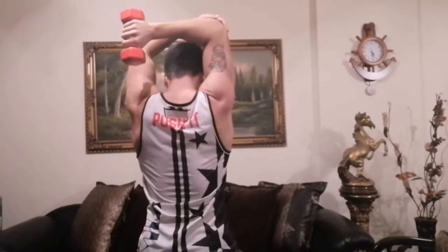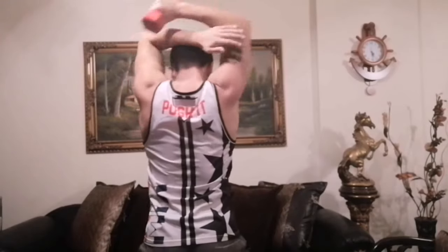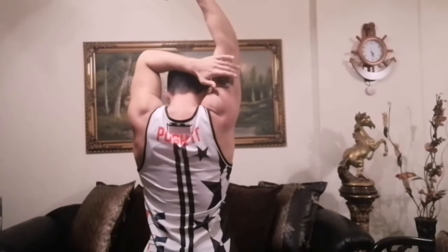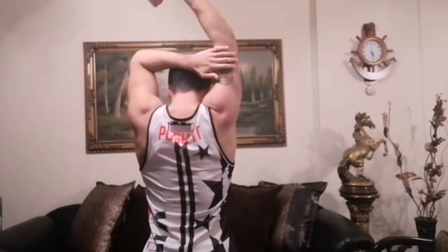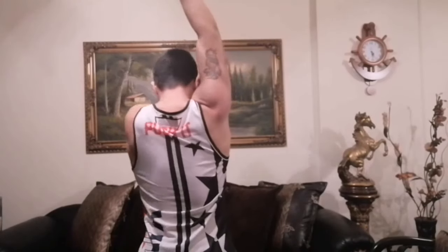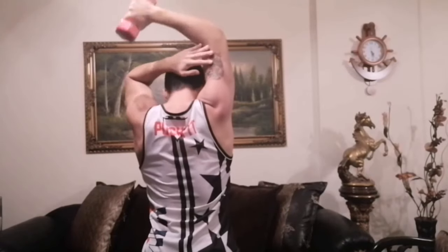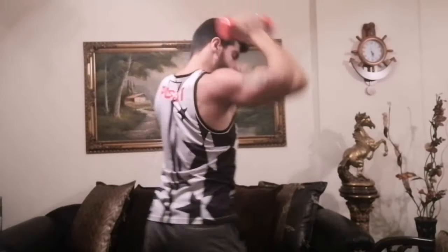Second arm — one, two, three. Now dumbbell extension for triceps. You can put your arms here, or here, or here — I prefer to put it here. Do not swing with your shoulders — one, two. Slow down — your arms perpendicular to the floor — five, second arm.